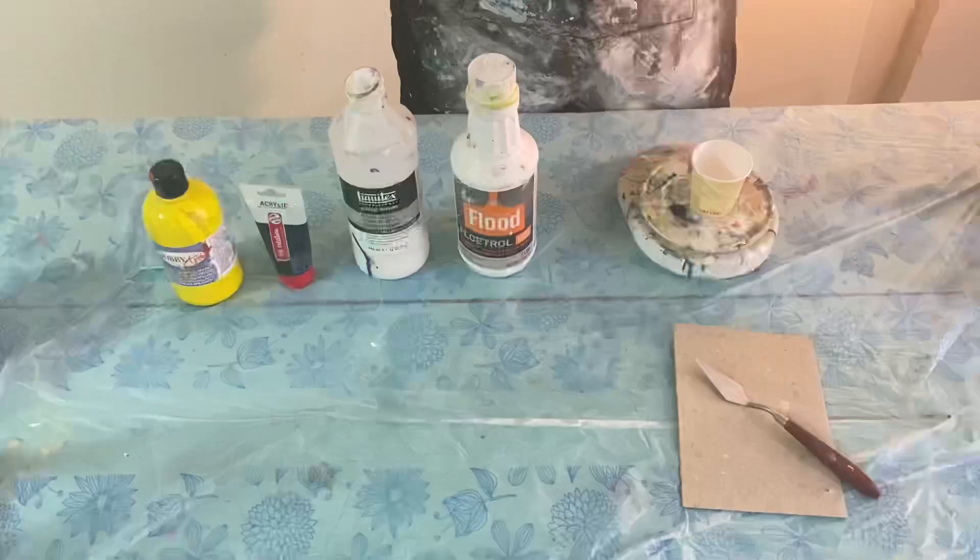Hey guys it's G. Today I'm going to talk to you about paint consistencies using the drip test.